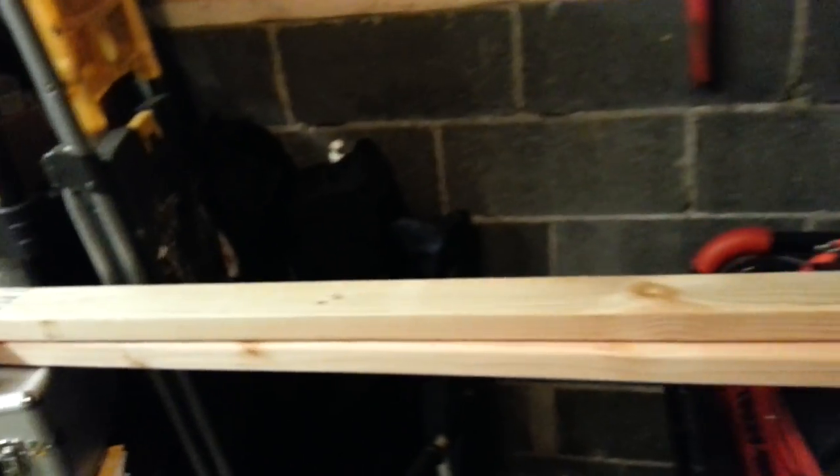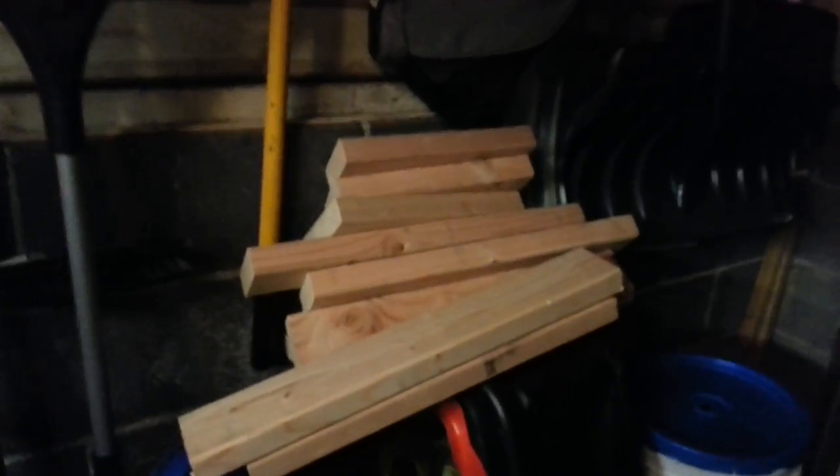I see all this bare wood here — I've got wood up here, going crazy. I'm building myself a fire rack.